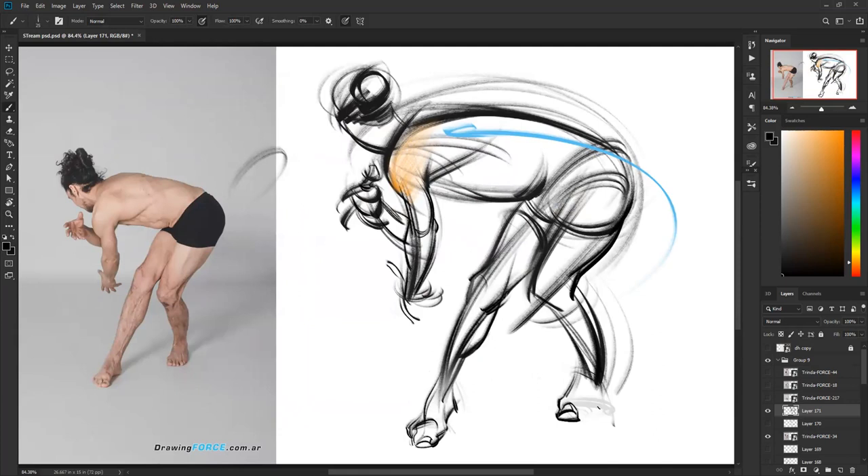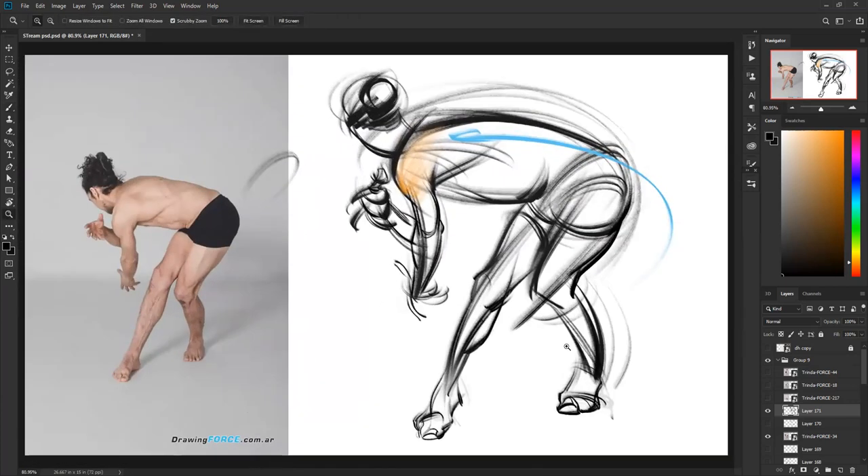As you're closing up with the feet, Mertonje, we need to come to the end of today's session. Thank you for the awesome, forceful conversation and forceful drawings. I really love the effect that you have with that gesture brush.